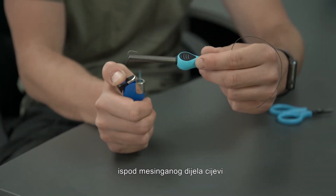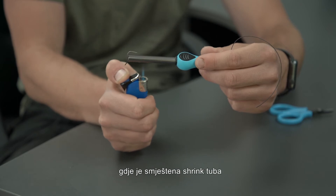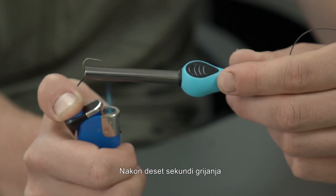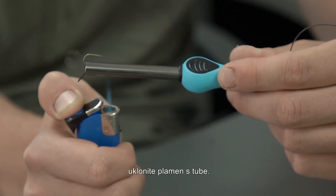Step four: place the flame of a jet lighter under the brass tube where the shrink tube is located so the tip of the flame is touching the tube. After 10 seconds of heating, remove the flame from the tube.